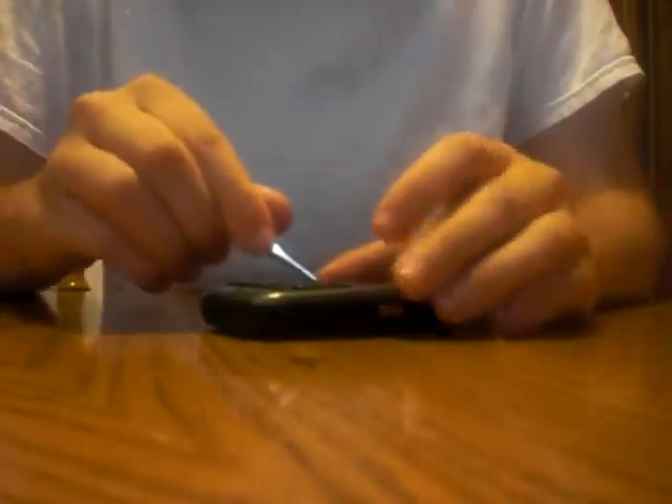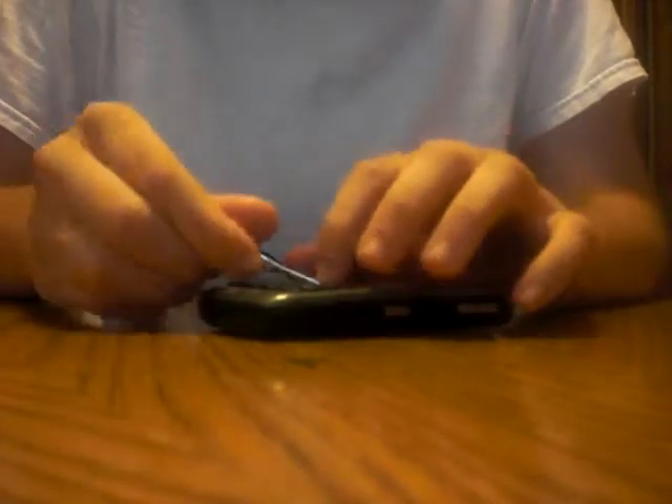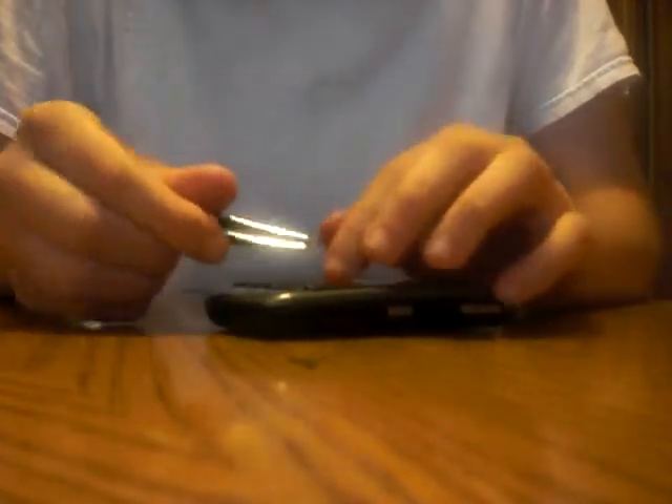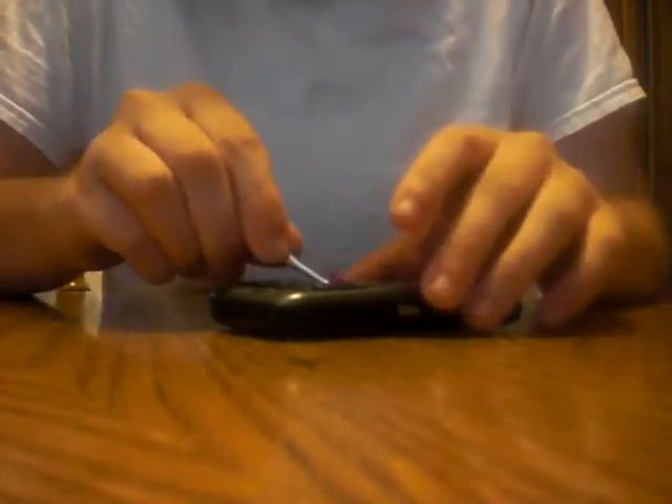It looks like this one's going to be pretty difficult. Sorry guys — this is really bugging me, but hang on. The color's starting to wear off on my fingers, which is not good. You know what, I'm just going to leave it like that and push it down.